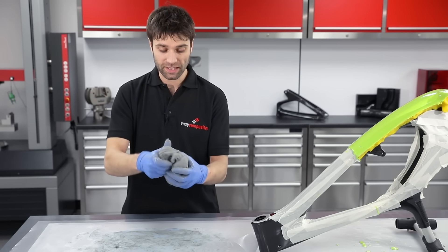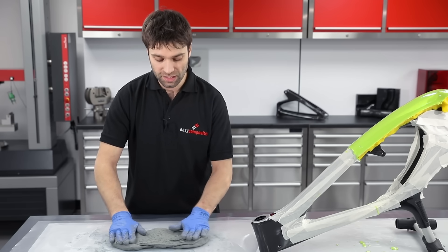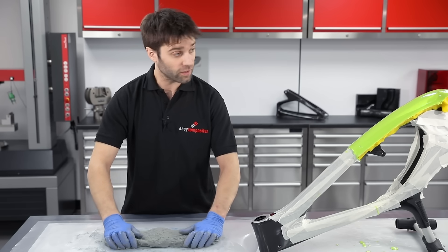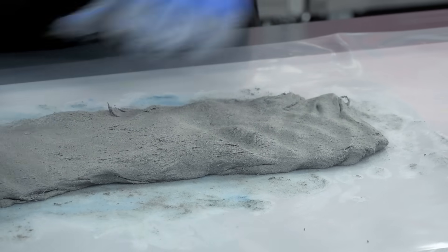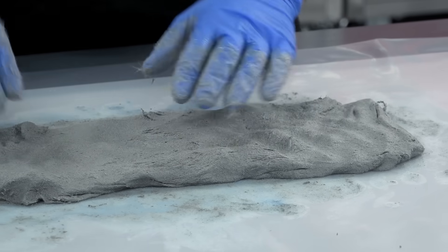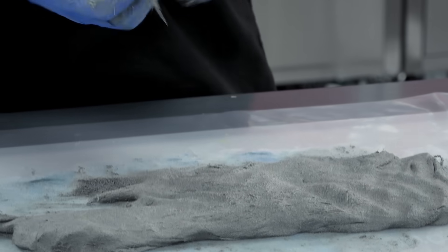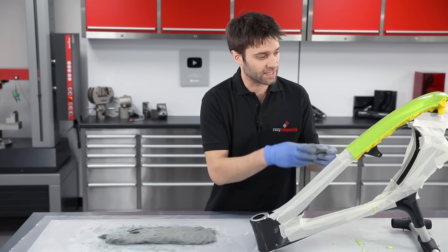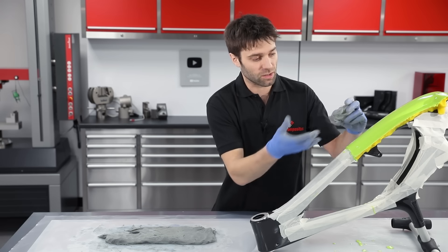Once you're happy that the mix is thorough and consistent, the easiest way to work with this material is to spread it out into an area that's roughly the same size as the mould you're going to be working from, then divide it up into small pieces and apply them to the mould itself. The reason for using small pieces is that when you apply this it's much easier for any air that would be trapped underneath to escape as you go.